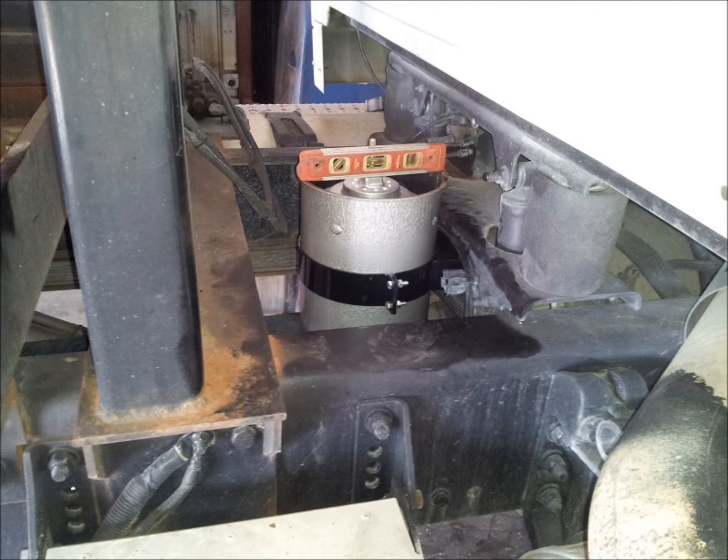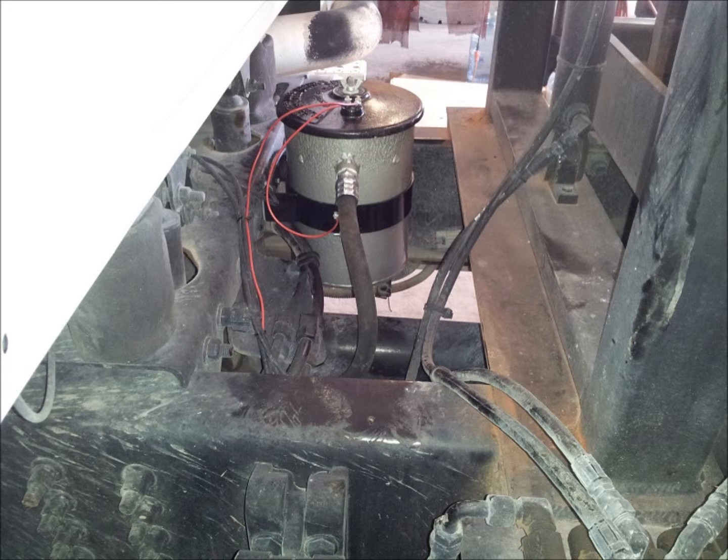Next, orient the refiner canister so that the return port located on the side of the canister is facing toward the driver's side. Install the refiner canister on the bracket just installed using the quarter 20 by 1 inch bolts, nuts, and lock washers provided in the hardware kit. Once installed, the refiner canister must be reasonably leveled.